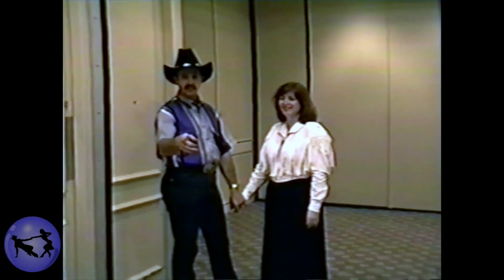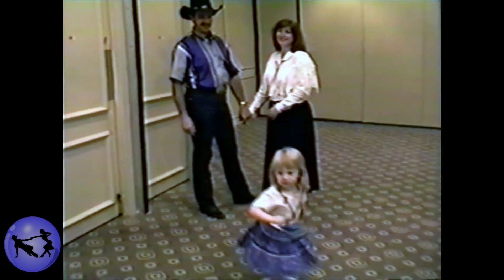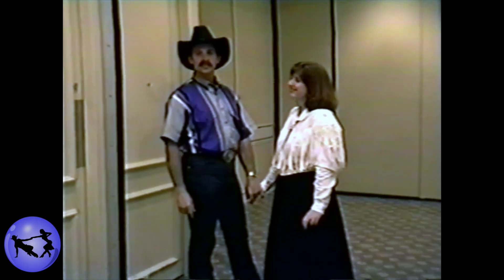I'm Kevin Eddy, this is Diane Eddy, and this is Alicia coming in the picture here — she's always in the picture. This is our waltz class we did on Sunday morning.